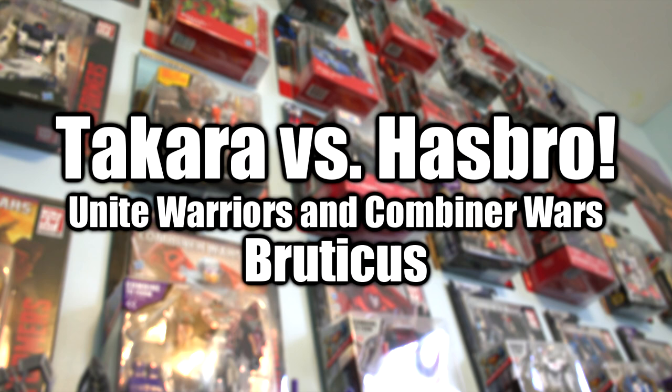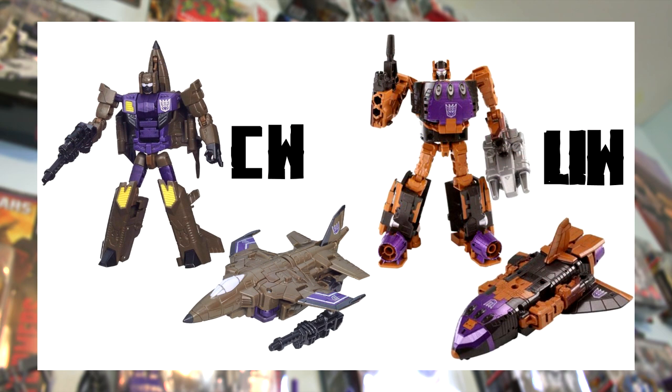Hey guys, Dingo Crikey here with another Transformers commentary video. This one is going to be another Takara vs Hasbro video, this time comparing Hasbro's Combiner Wars Bruticus vs its Takara counterpart in the Unite Warriors line. This is a side-by-side image comparison looking at the official Hasbro and Takara product images, with an objective analysis of the differences. Hasbro's Combiner Wars figures are on the left and Takara's Unite Warriors figures are on the right.